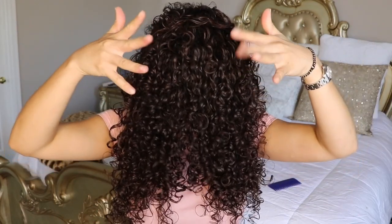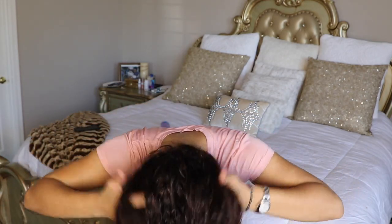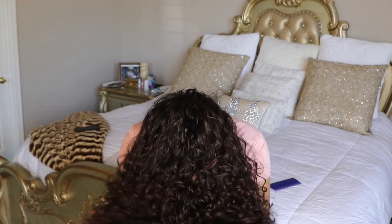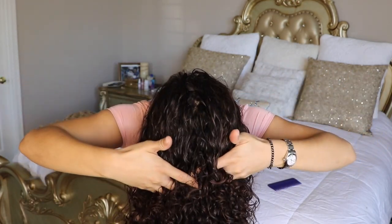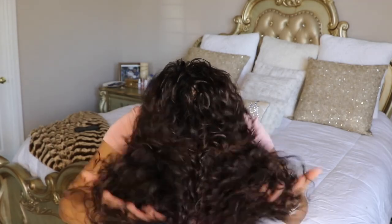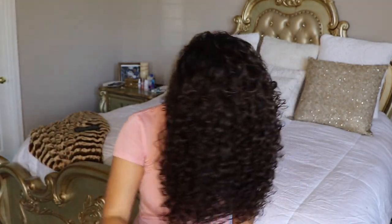Now I'm going to take my fingers and just kind of slide on my scalp like this and shake. Don't shake too much because you can create frizz. So I go on my scalp, then I take my hands out and go in the middle here, shake it up a little bit, take my hands out, go right here, shake it up a little bit, take my hands out. And now I will take the comb.